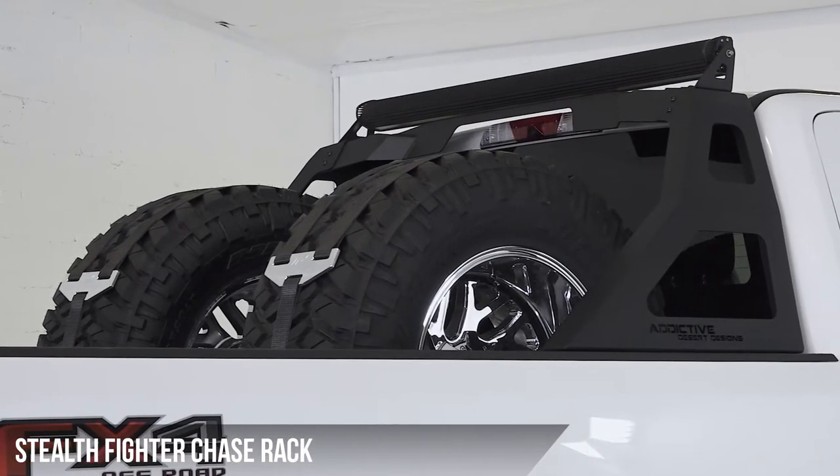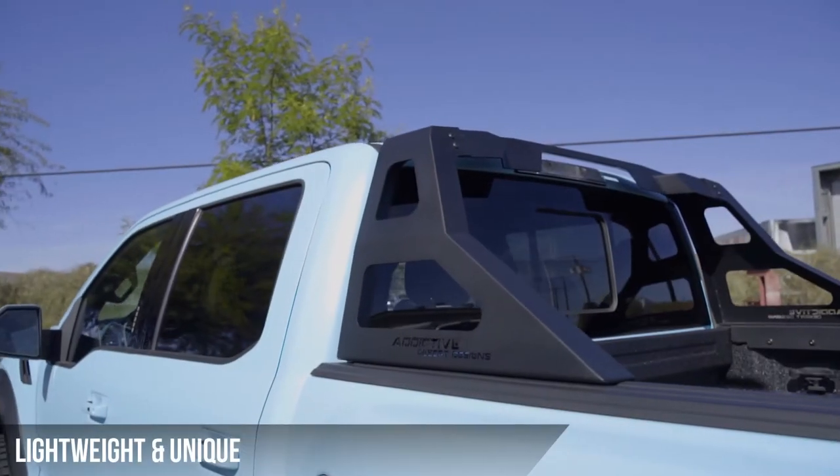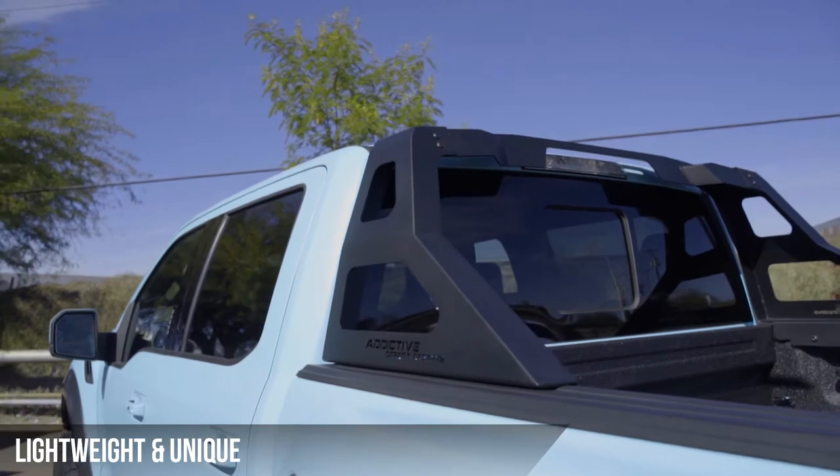This is the Addictive Desert Design Stealth Fighter Chase Rack. This lightweight rack gives you unique style without adding bulk.